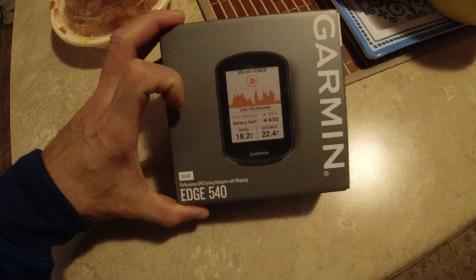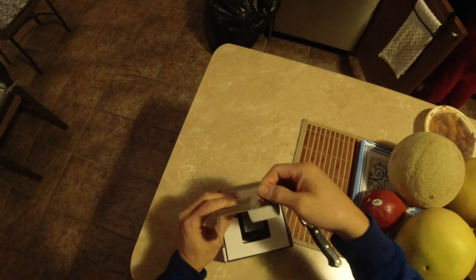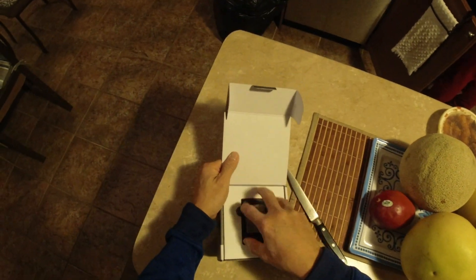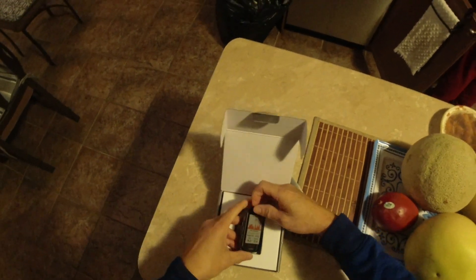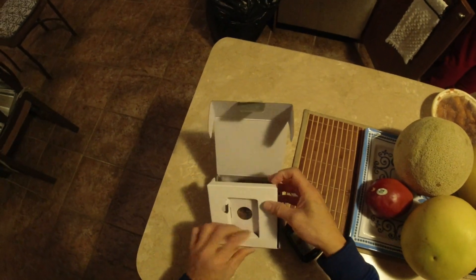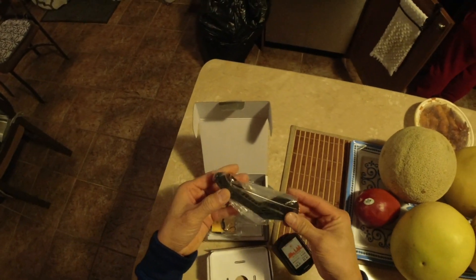Here we go — unboxing! Checking out this new Garmin Edge 540 Solar. I bought this just right after Christmas, Boxing Day Special.